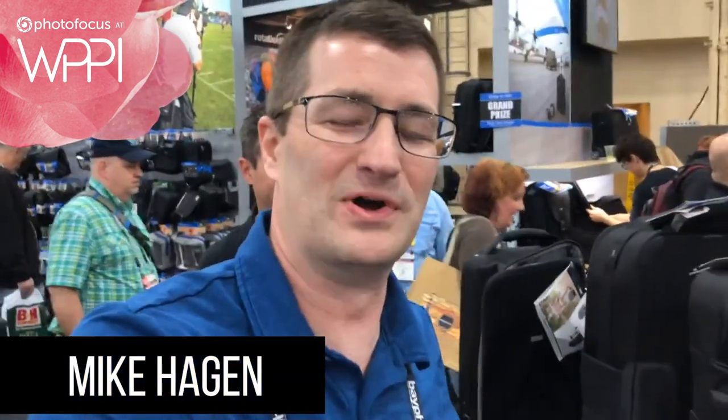Hey everybody, this is Mike Hagan. We're at WPPI. I'm in front of the Think Tank booth. I love Think Tank. Just so you know, I've been using Think Tank forever. I was workshop affiliate code number 15 with these guys. I love their products.